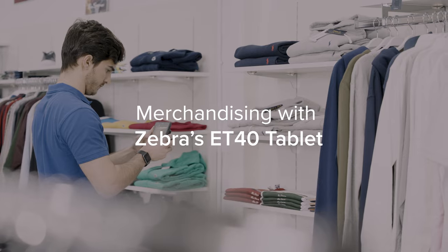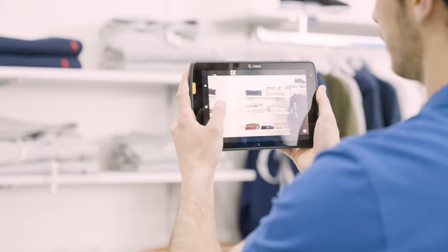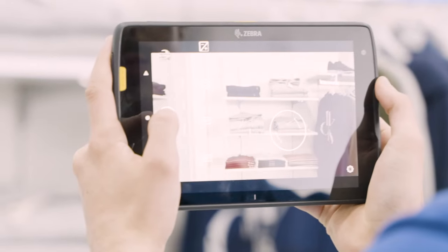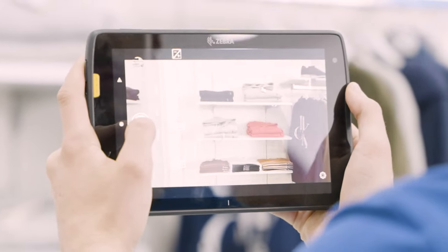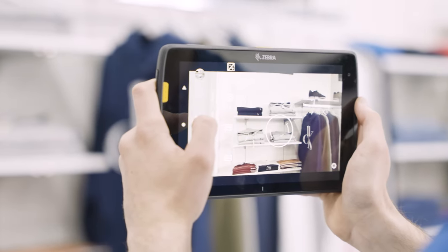Visualize shelf layouts and implement changes with the ET40 tablet and its high-resolution camera. Leverage augmented reality to manage inventory and replenish stock through one device so you can reduce stock outs for better operational efficiency.